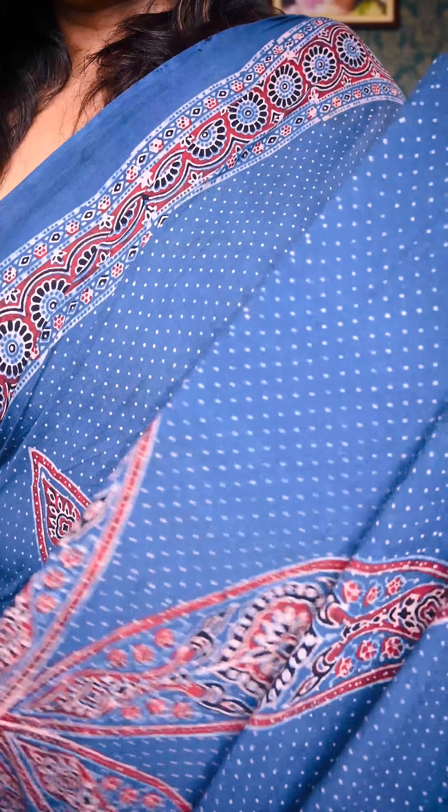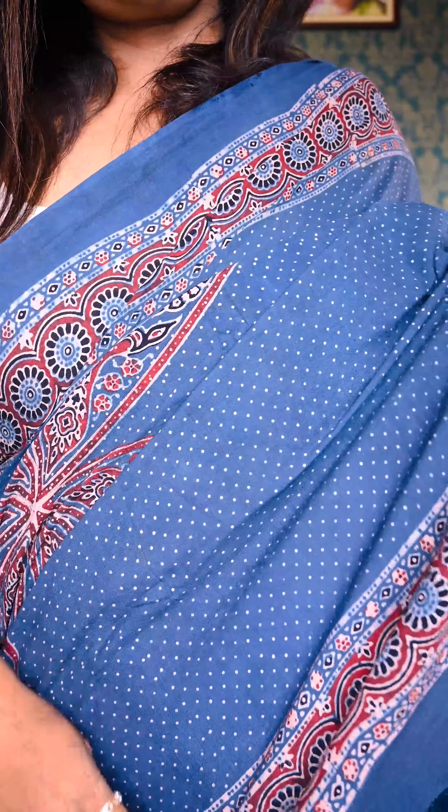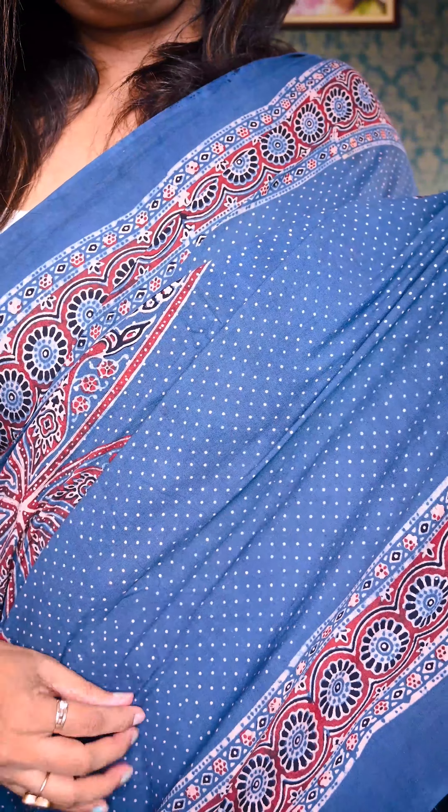Hello everyone, welcome to Uttariya. Today we are showcasing our very new launch of Ajrak cotton sarees. These sarees are made with pure organic cotton and traditional Ajrak printing. As you can see, I am wearing one — a denim blue with red and black combined, a beautiful Ajrak saree.